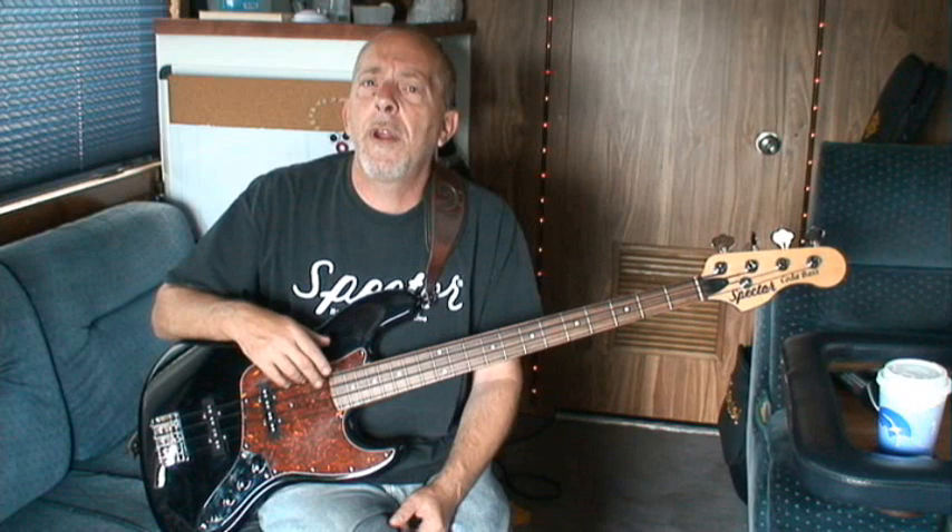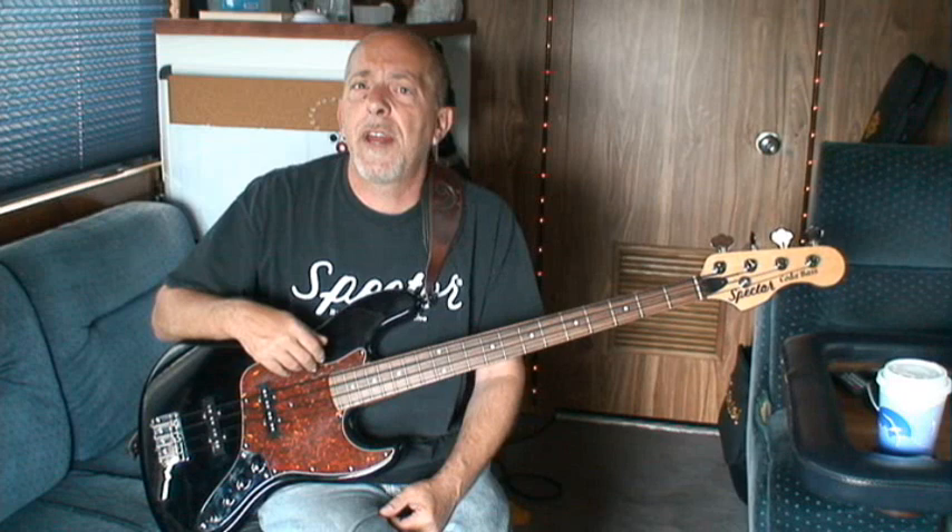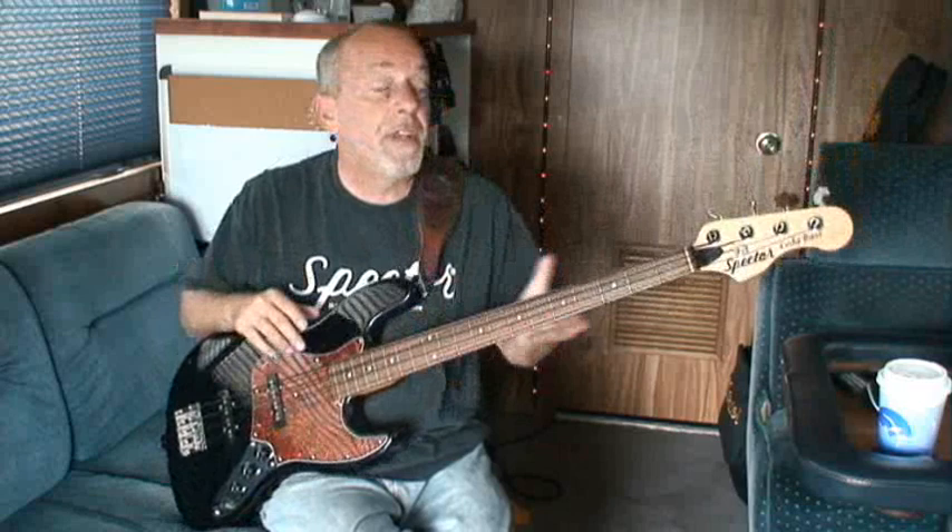Ryan is one of the world's foremost Elvis tribute artists, and so I wanted a traditional bass — something that Jerry Scheff would feel comfortable playing on stage — instead of the massive six that I've got from their U.S. factory. And this just, it's so dialed in, it's amazing.